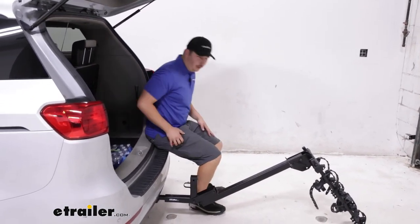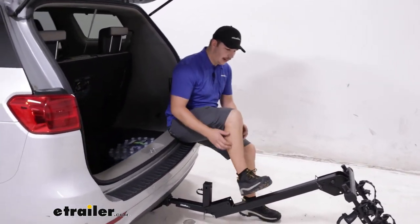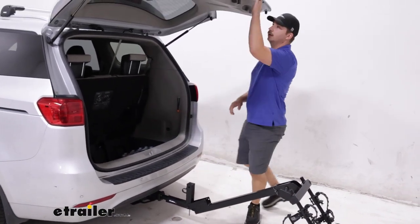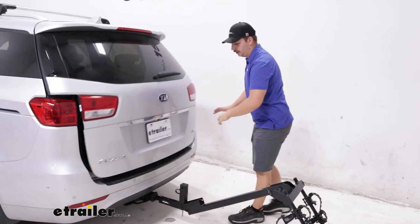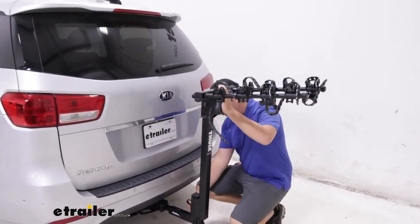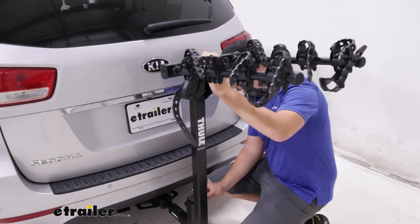From here we can actually go ahead and change our shoes before or after a ride if we needed to, or just get something out of the back. I'll get this all closed up and we can put it back into place just by reinserting that pin and clip.